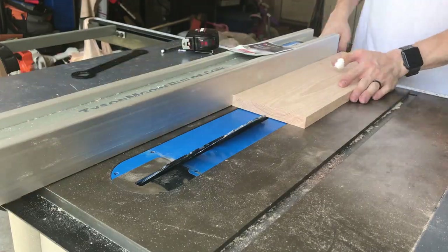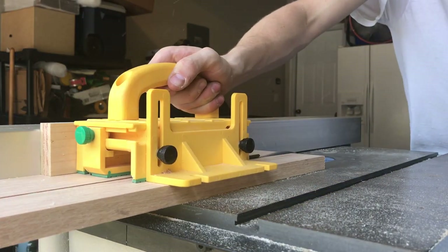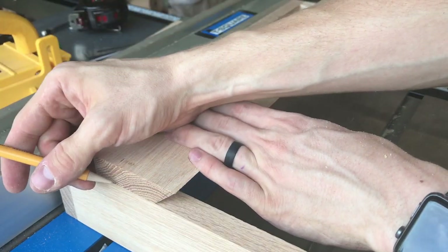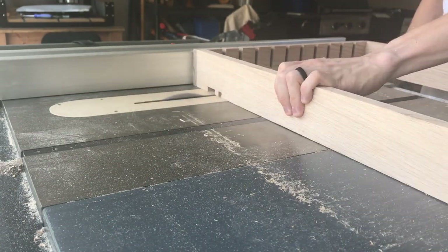I then ripped another 18 inch piece of oak at 45 degrees in order to make the French cleat that I was going to use to hang the unit on the wall. I then put my dado stack back in the table saw and cut a little section on each vertical rail where the French cleat would sit.